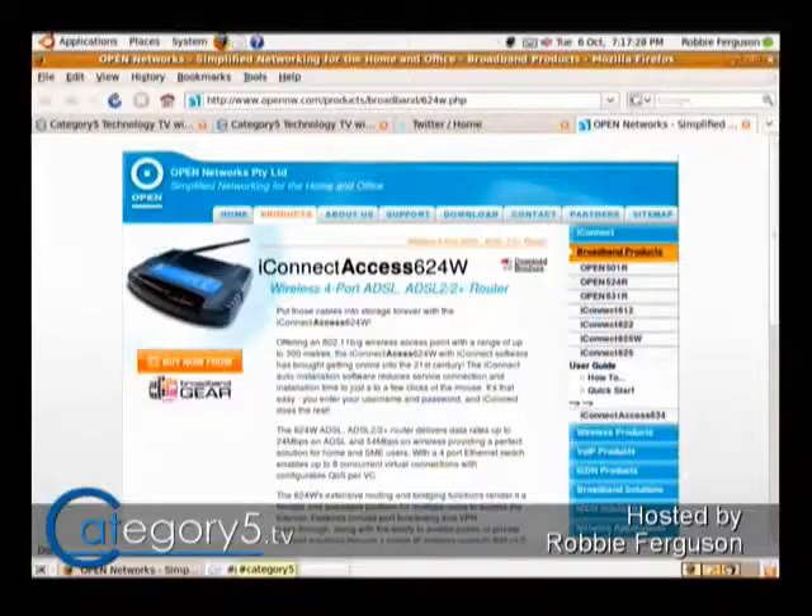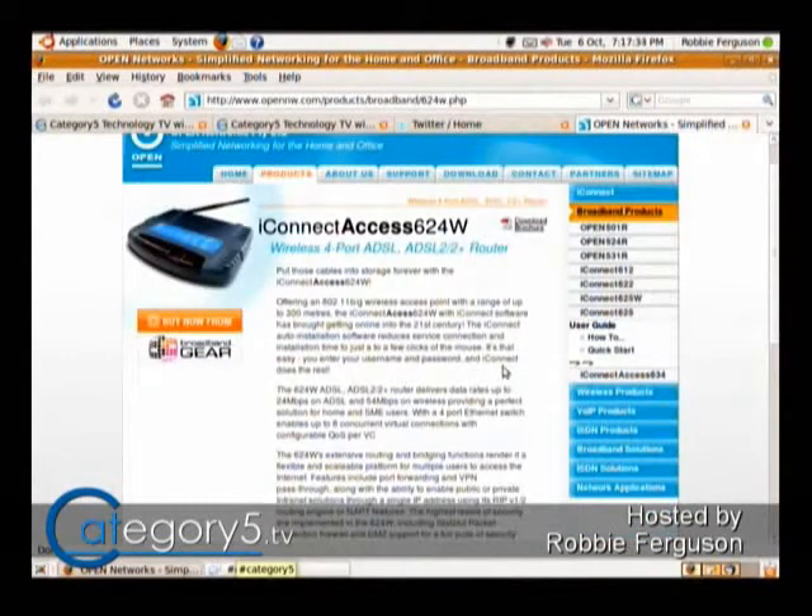It's a 624W. Let's take a look for you. This is an iConnect Access 624W open router. Let me see if I can track anything down for you on this one. Have you gone through the standard steps of seeing if there's a dip switch setting to unbrick your firmware?